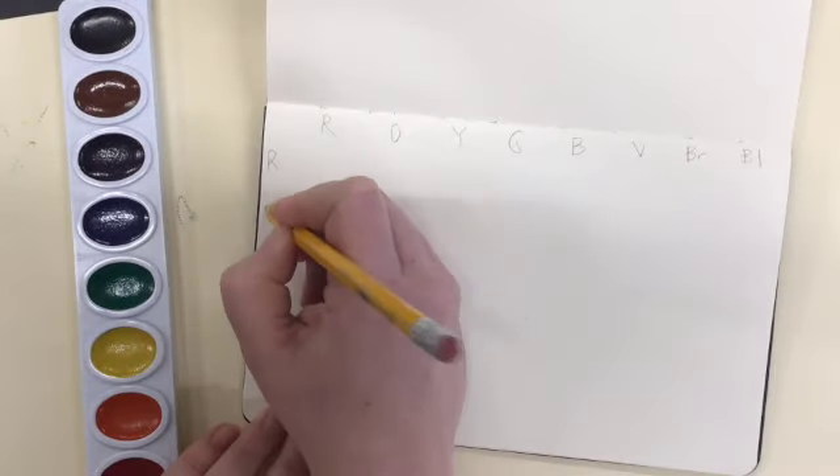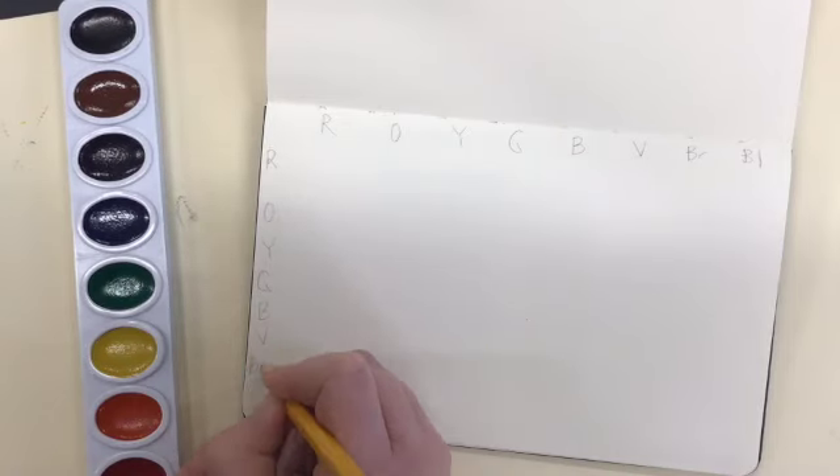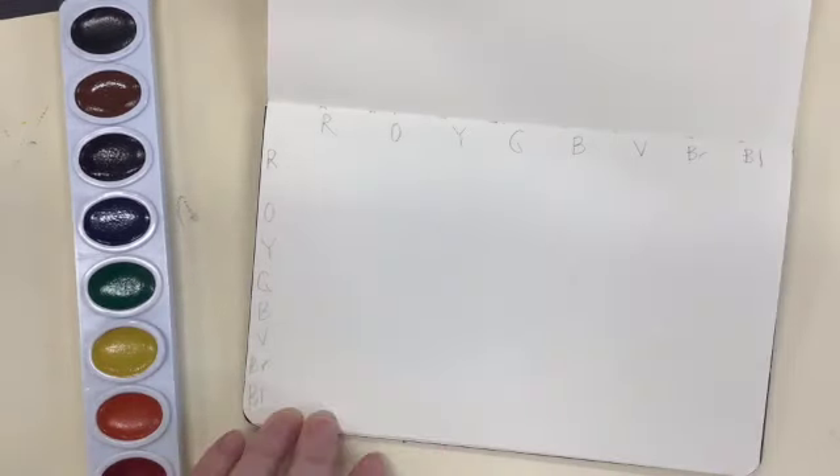Each of these letters stands for a color, so we go across the line with red, orange, yellow, green, blue, violet, and brown and black.